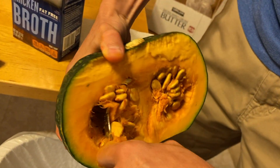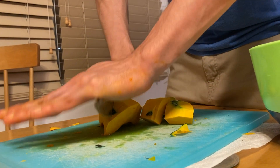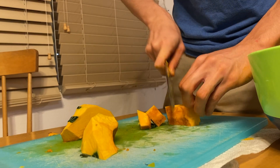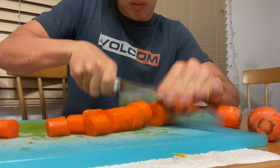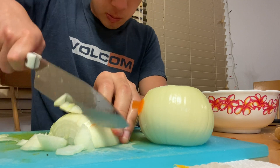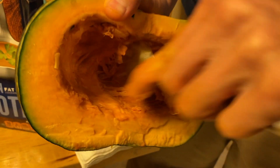We have now cut up all our vegetables — we got our ginger, our onions, our carrots, and our kabocha. We're gonna throw that into the pot and sauté it in some oil for a bit, which is really going to bring out the flavors of all our vegetables.